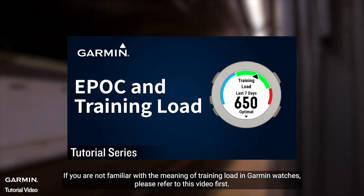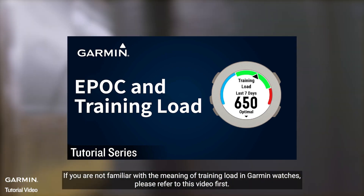If you are not familiar with the meaning of training load in Garmin watches, please refer to this video first.